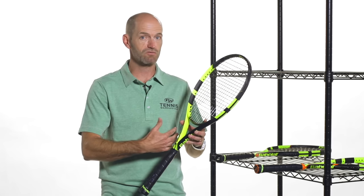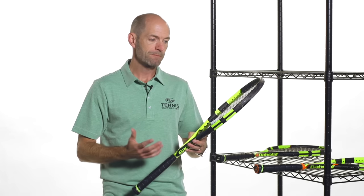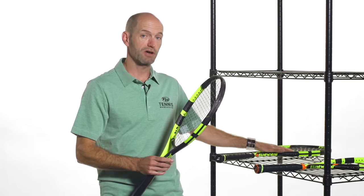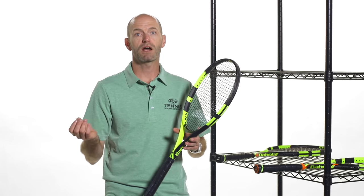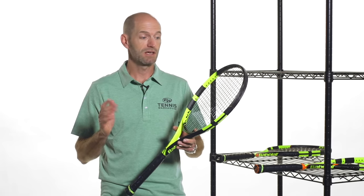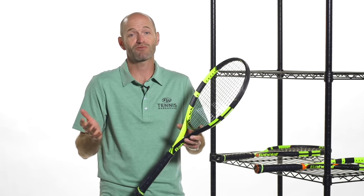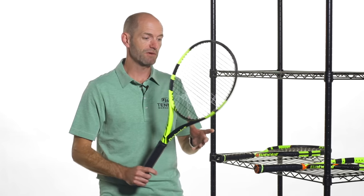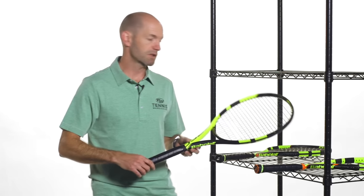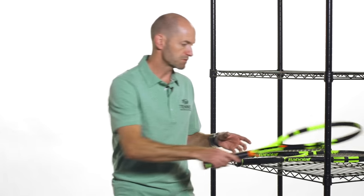Even on a one-handed backhand, I found this really easy to get around. I really like whipping this racket through. One of my favorite rackets to serve with is the Pure Aero Plus and the Babolat Pure Drive Plus — probably my favorite three rackets serving-wise. Lots of power, lots of spin, really makes it easy. You can just relax and let the racket do the work. Super fun. We did a review on this one too, so be sure to check out the review to get the other playtesters' opinions as well.